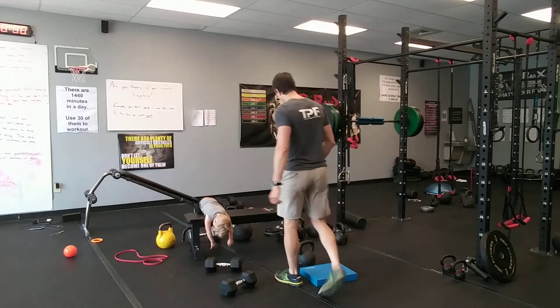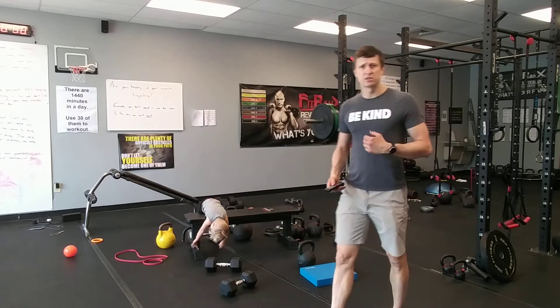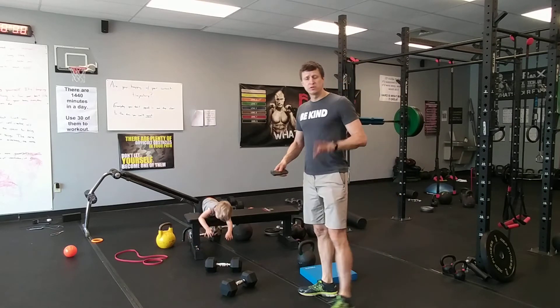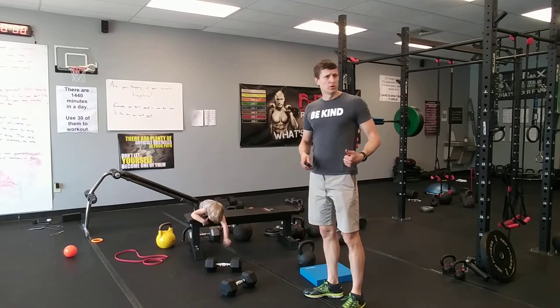30 seconds of work, 20 seconds of rest. You may want to watch it one time to get the movements down and then start over. I'm just gonna do a couple rounds with you — you're free to double it up, whatever you need to do for today.